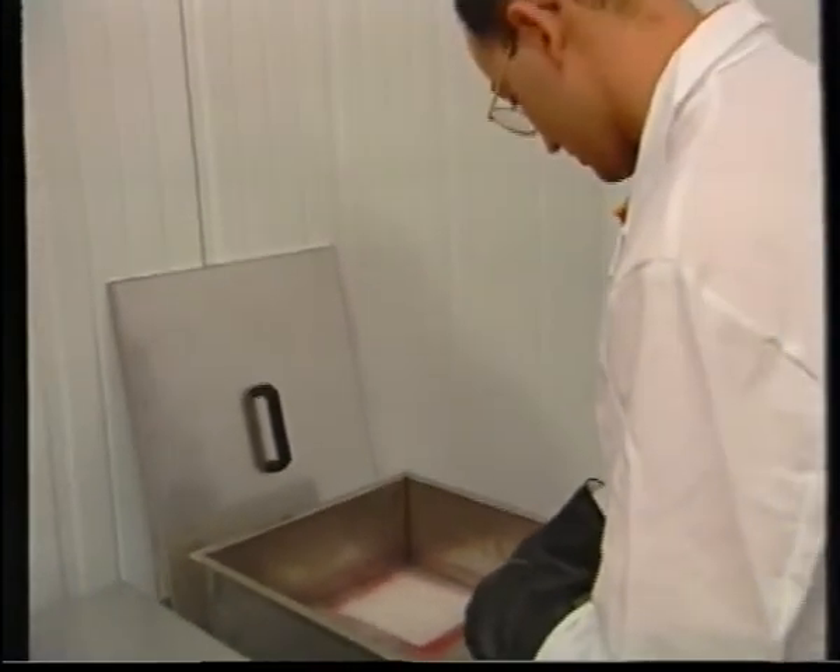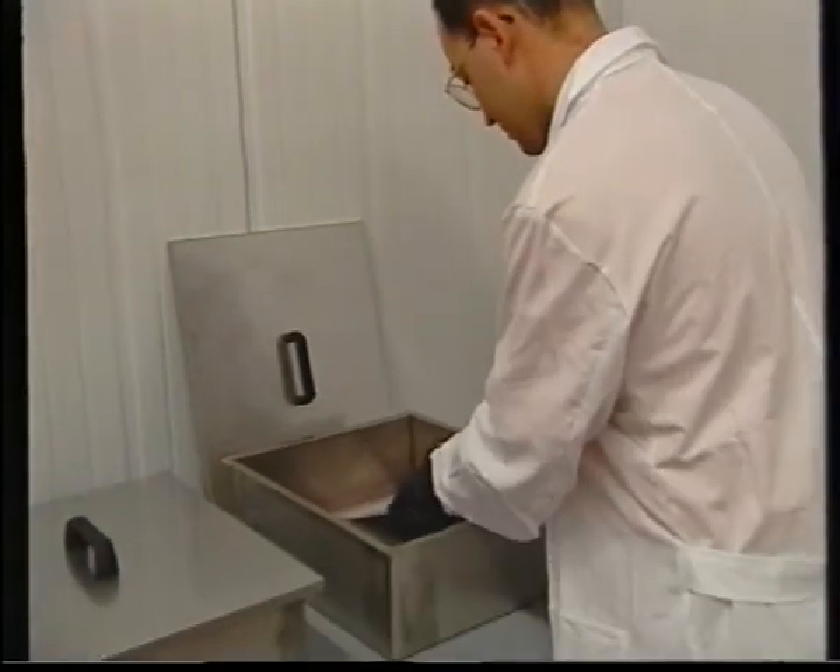Once every residual of red has been removed, the plate has to be immediately washed with fresh flowing water.